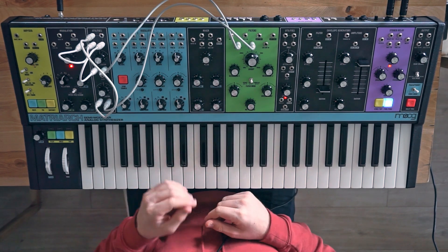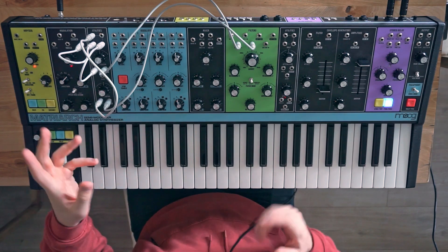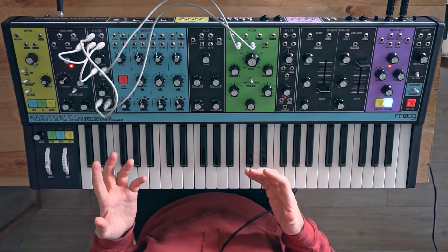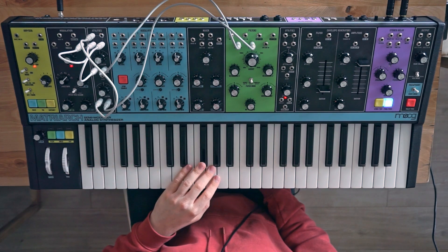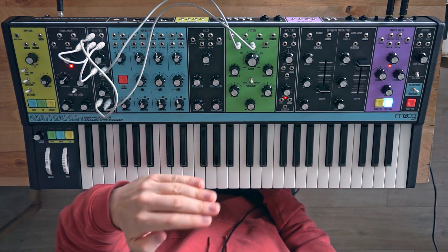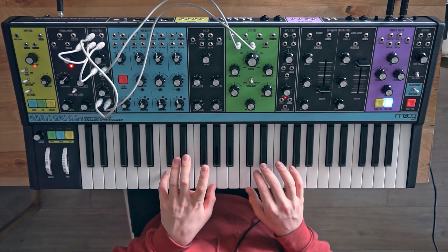Another thing you can do is send a sample and hold, and it will still create a rhythmic effect — but a sample and hold will be using the rate to decide when to hold a value, while the values will be random. So I'll show you what that can sound like.